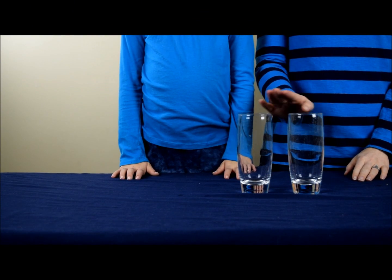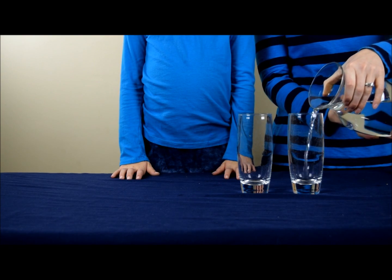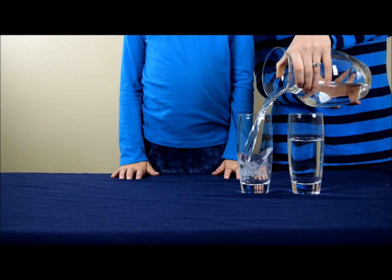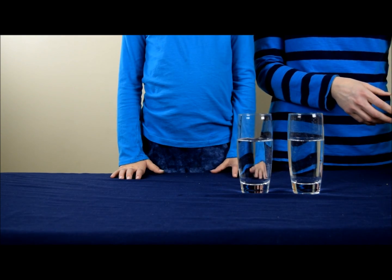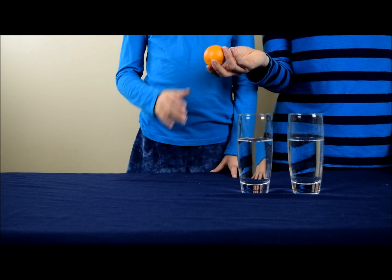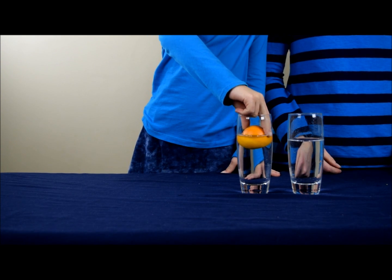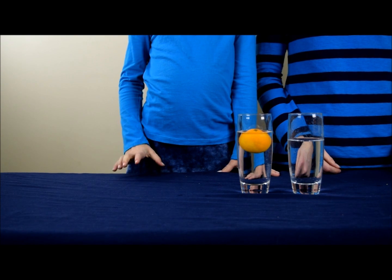To begin the experiment, you're going to need two empty glasses, and you're going to fill both of them with water. Now we're going to take an orange and we're going to slowly and carefully put it in one of the glasses. And as you can see, the orange floats.